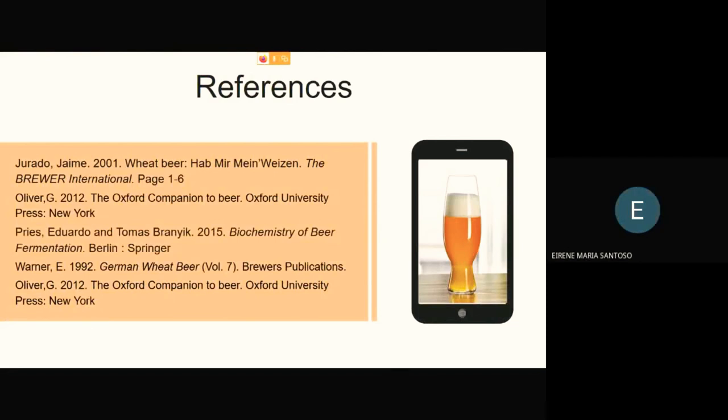These are the references used for this presentation. That's all for our presentation. Thank you for watching.